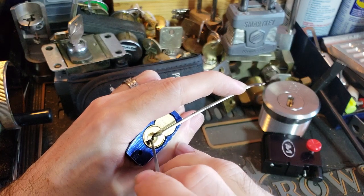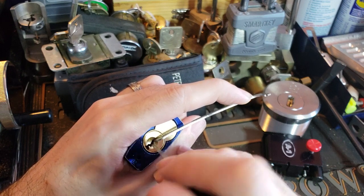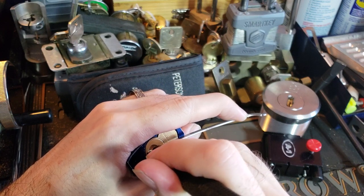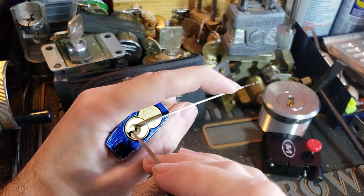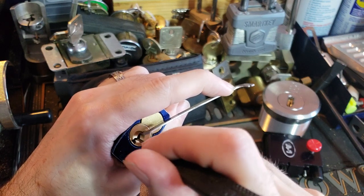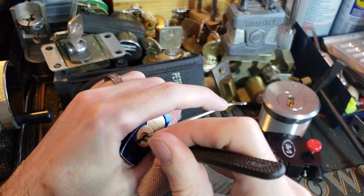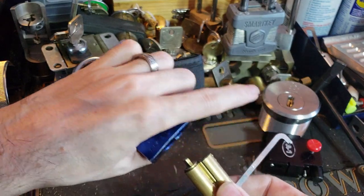Pin one — binding a little bit. Pin two — binding a bit more, get a click out of that. Try pin one again because it didn't give us a click — nope, nothing. Three is binding. Four is binding. Five — very stiff. Six and seven. With that last click, we're getting a pretty good false set here. Just check those pins. Now we're going to run the hook in at a little bit of an angle and find that check pin, and try to get under that. And there we go — we have that to control now. And we are just going to pull that core out.